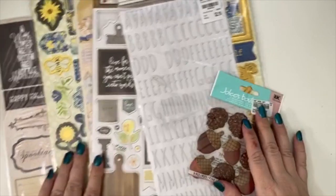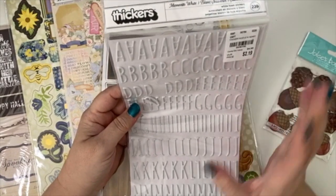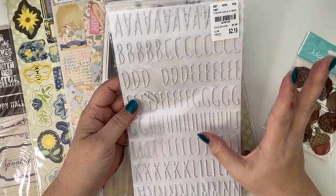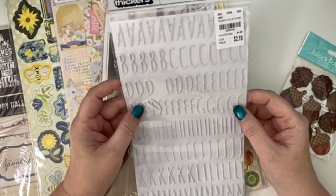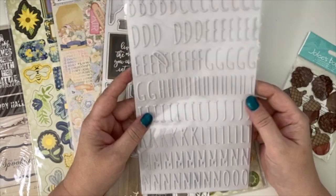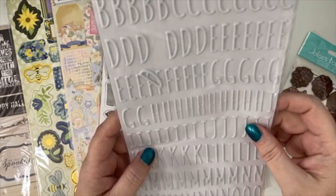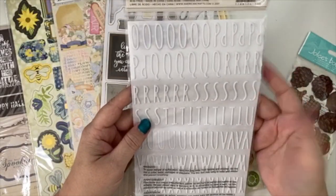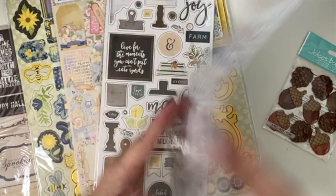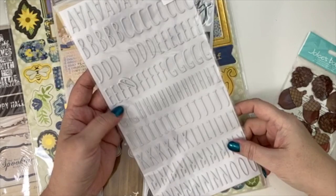I can't go to Tuesday Morning without picking up stickers. I haven't picked up letter stickers in a really long time because I went through a phase buying tons of them to build my collection, and now I have so many I'm kind of sick of them. But I found these ones and I really like them — they're long and thin, which makes them easy to fit into tight spaces. White letter stickers are hard to find, and I use a lot of letter stickers during Christmas time.